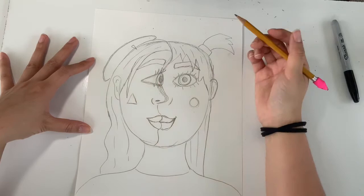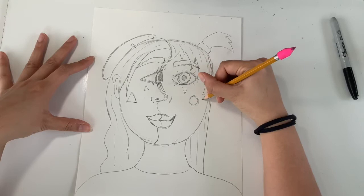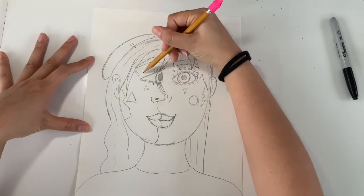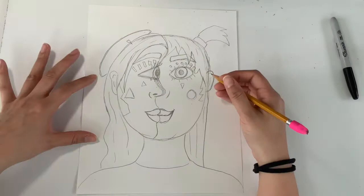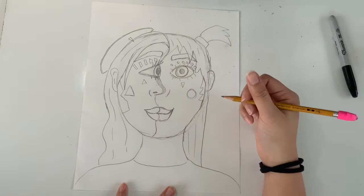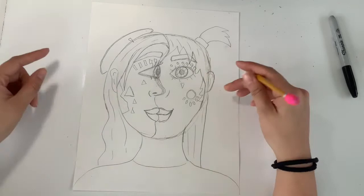To add some extra Picasso flair to this portrait, we're going to add shapes on both sides of our face. I want them to look balanced but not identical — for example, I put a circle on my right side and a triangle of a similar size on the left. Add some triangles and you can put five to six shapes on both sides, making sure they look different but balanced.